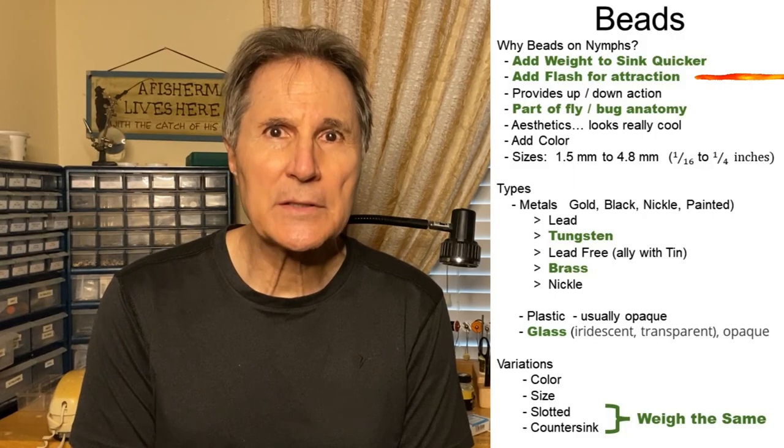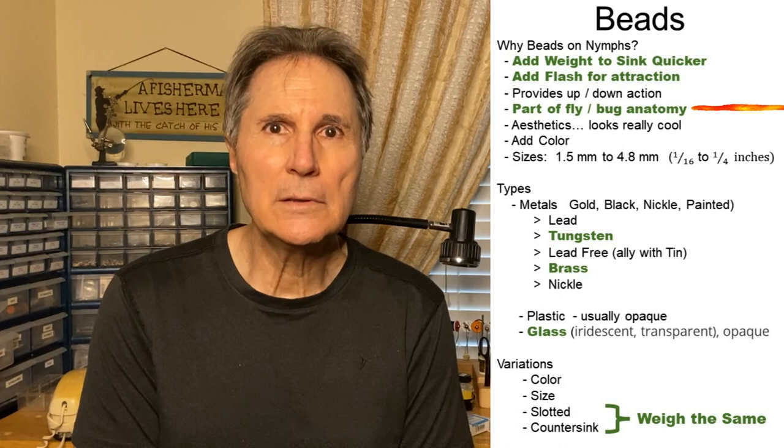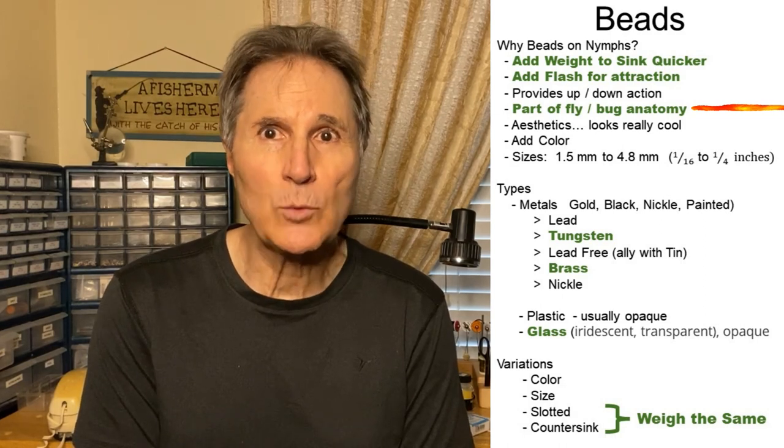One of the nice things about tying your own flies is that you have the option to customize those flies to match your fishing style and the waters that you fish. Specifically, adding beads can give you flash, can be part of the fly's anatomy, and the biggest reason is to add weight.